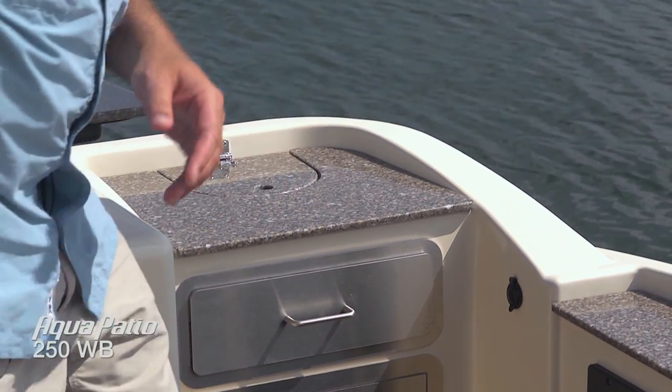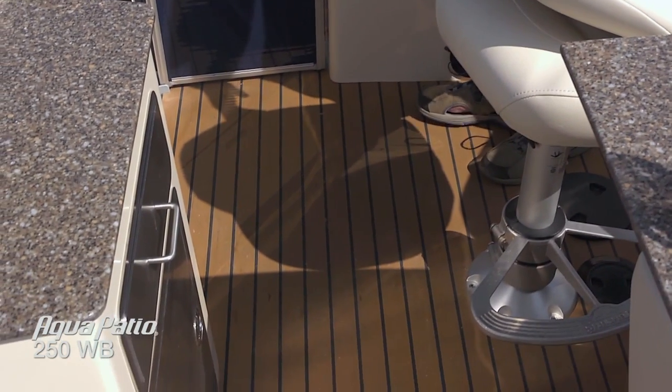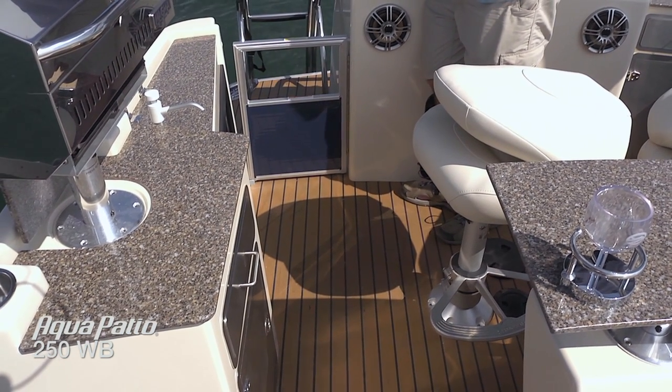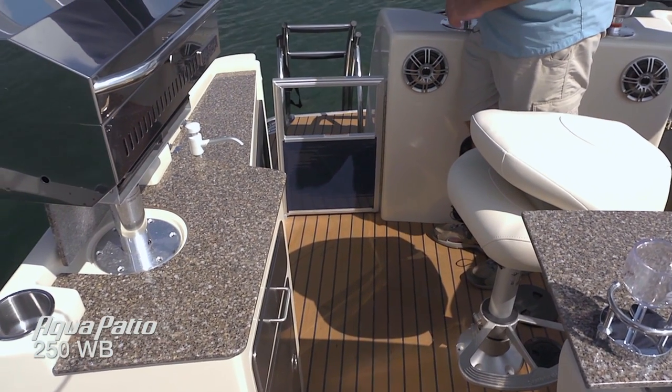You can see we've transitioned from that beautiful mica carpet directly to this simulated teak decking here. It really is beautiful — it really gives you that sense of old-school boating. This is a very easy, low-maintenance decking material. It's not like the old teak that you really had to work on all the time — it's really beautiful, this synthetic stuff.